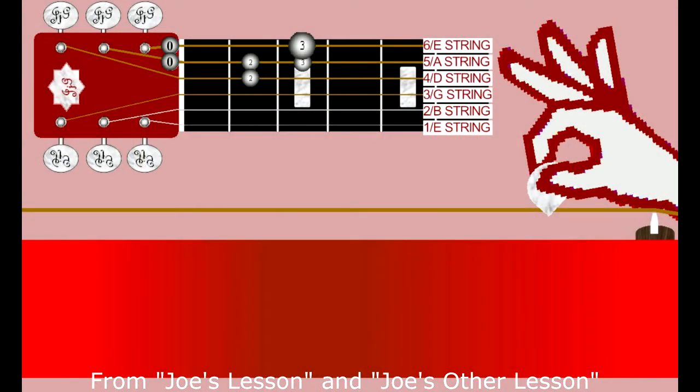Thumping. It's easy. Pick as normal, but put your palm of your hand right at the very back near the saddle,